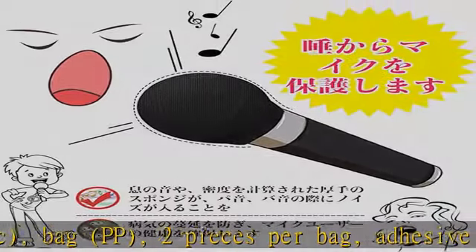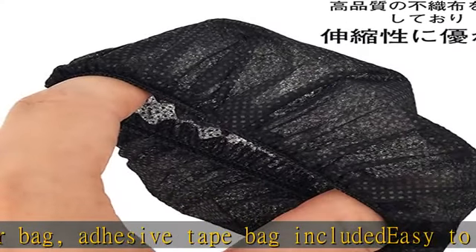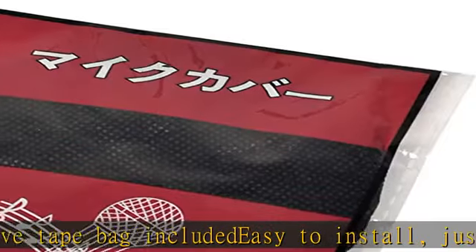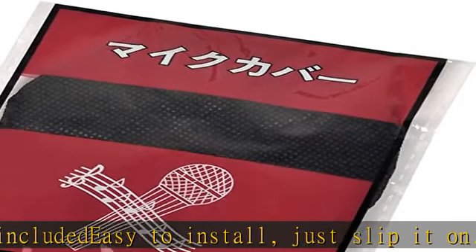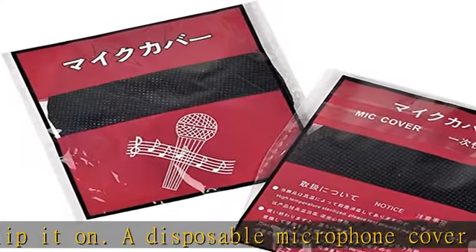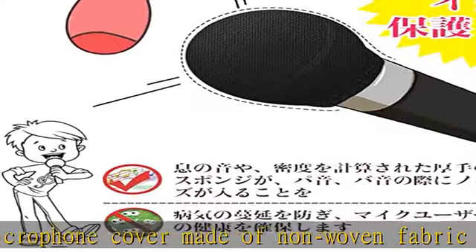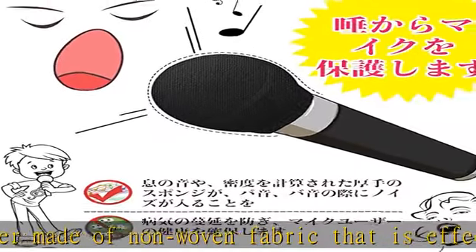A disposable microphone cover made of non-woven fabric that is effective against splashes, and is absolutely indispensable for clean microphones. This is the most effective item that can show off the cleanliness of customers who use a microphone. It protects the microphone head and microphone function — waterproof, dustproof, and oilproof.